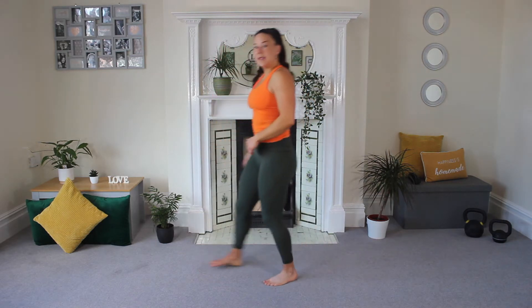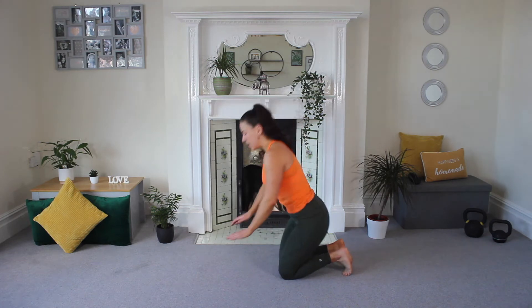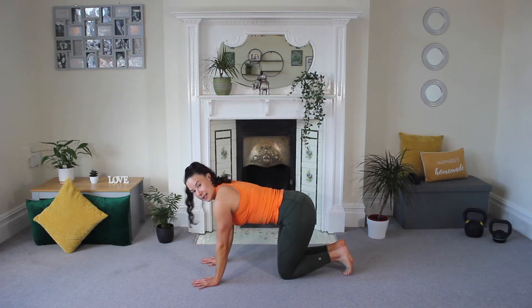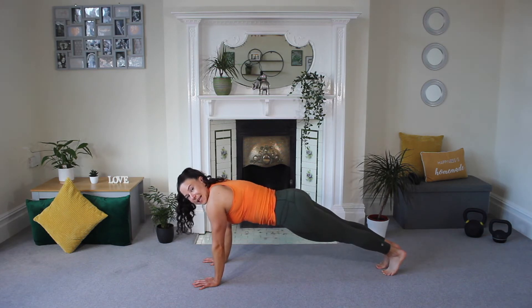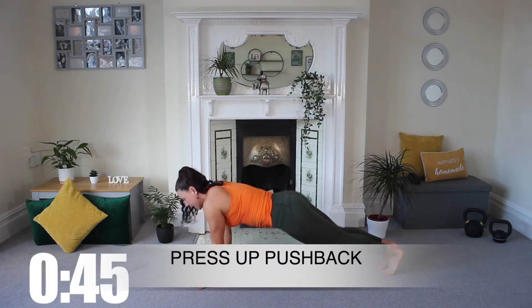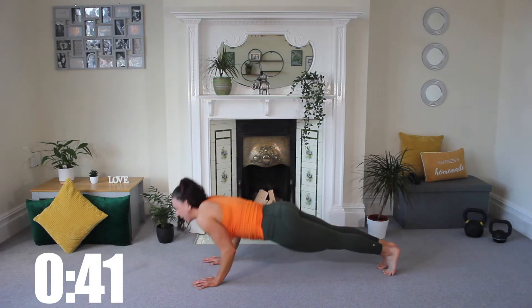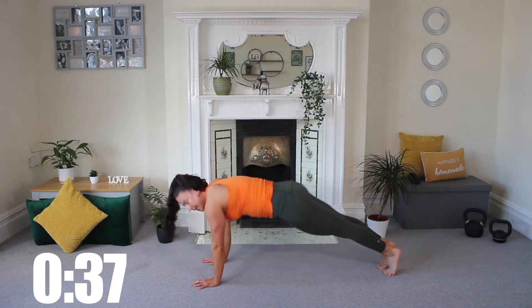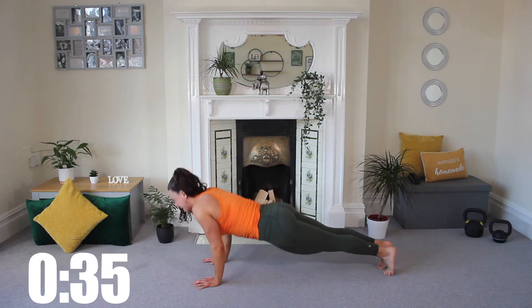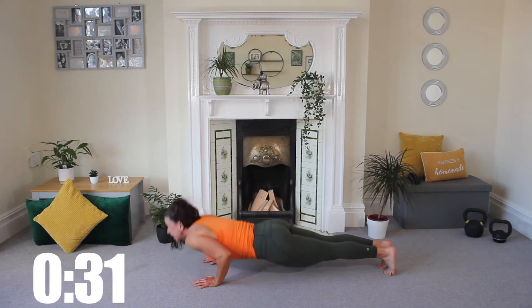Good work. We're going to come down to the floor for a press-up variation. Bring yourselves down, take those hands directly underneath those shoulders, step out, and we're going to go down to the floor, chest leading the way. As you come up, you're going to drive and push your hips and bottom back, and then pull back through. 45 seconds of nice and controlled presses, getting everything involved in this one — those arms, those legs.